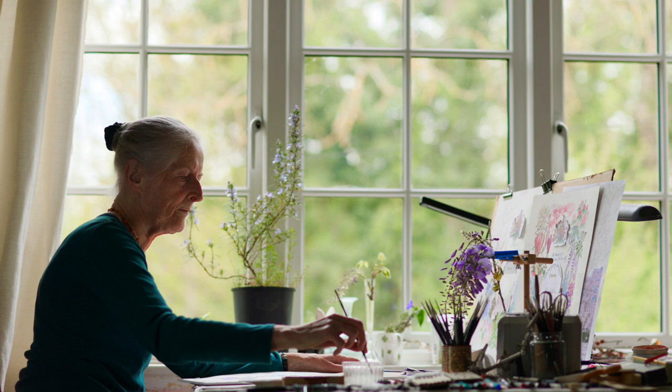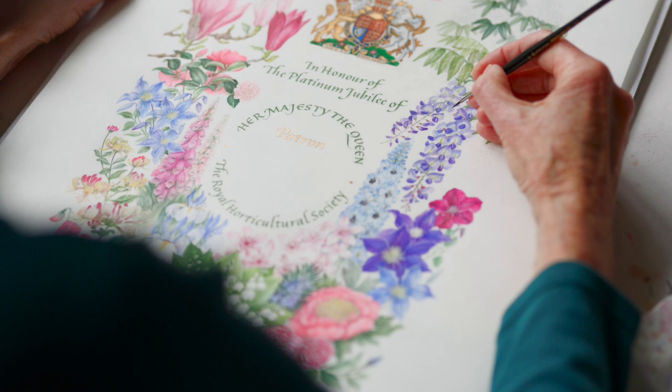My name is Gillian Barlow. I've earned my living by my brush all my life. As an artist I was delighted to be commissioned to do this painting for the RHS, of which the Queen is patron. I have done a couple before for this collection.